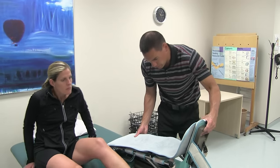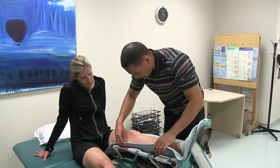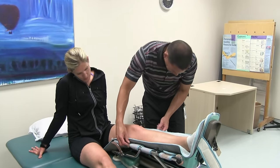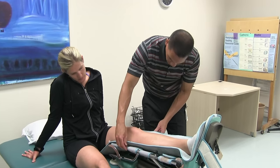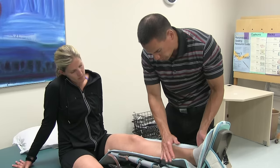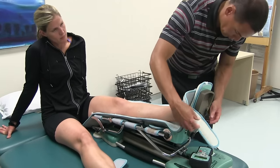We get Carolyn to slip her leg into the CPM machine. We want to make sure the machine bends where the knee would normally bend. For her lower leg, the distance looks approximately correct. We quickly adjust the foot pedal as well.